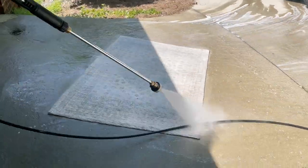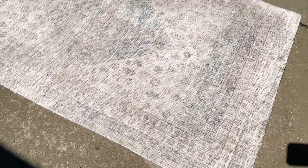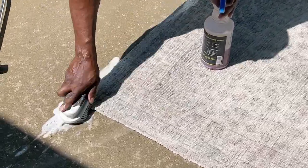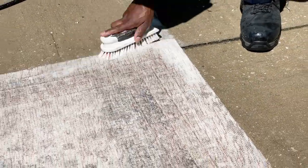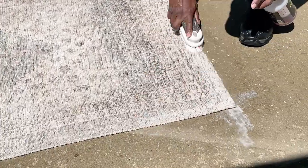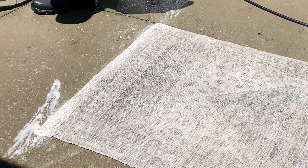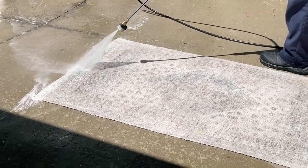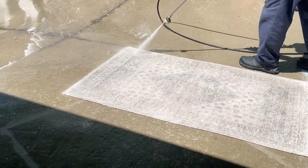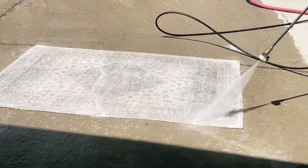He had a little bit of soap in his pressure washer and just washed it down. After he pressure washed it, he looked at it and decided he was going to work on those corners a little bit more and other areas where the stains weren't coming off. He sprayed the Simple Green on there again and then started pressure washing that one more time. At this point he gave it a really good rinse with clean, clear water, working in one continuous motion.